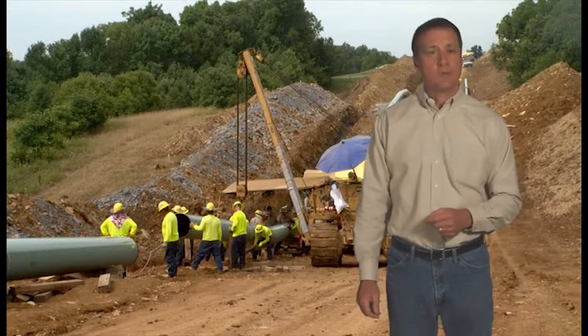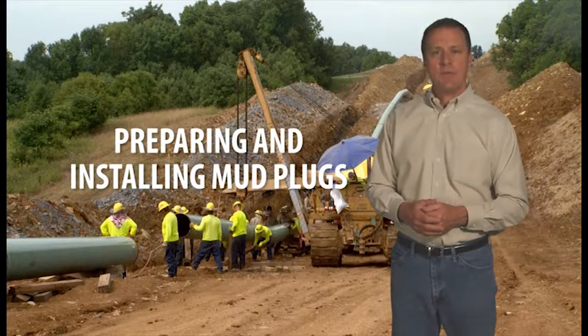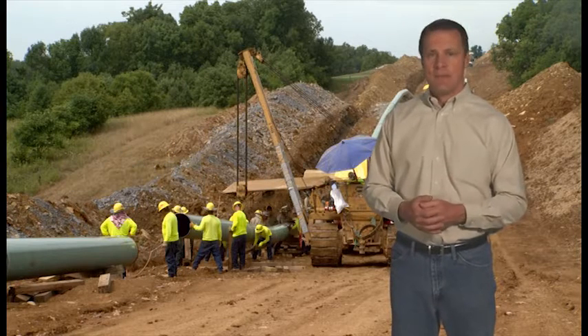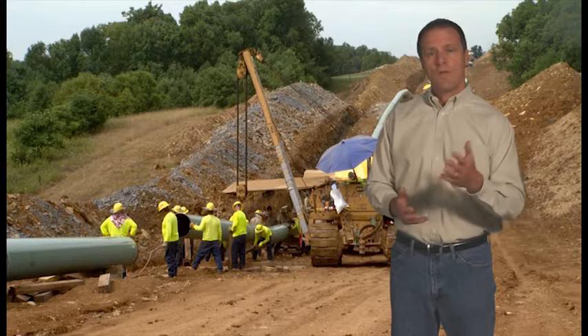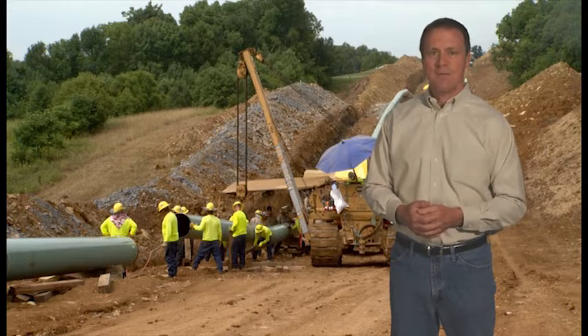Steel pipelines are an important means of transportation for petroleum products. It's critical they be maintained in order to protect people and the environment from risks inherent in transporting petroleum products. At times, pipe sections must be removed or replaced. While there are a variety of energy isolation techniques that can be used, this video will focus on only one type: mud plugs.